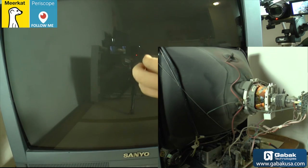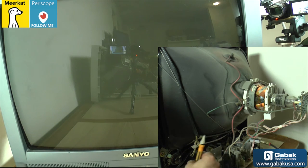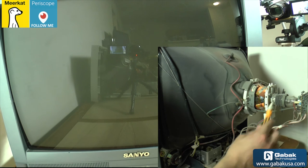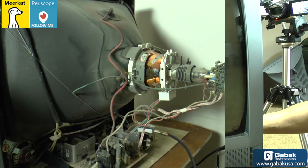If there is some problem with the electronics, you will see like a horizontal line. If you see something like that, you will have some problem with the electronics. Now I'm showing you the flyback — the high voltage transformer. In this case there is no protection or nothing. This TV doesn't have any metal to protect from interference — it doesn't have anything.